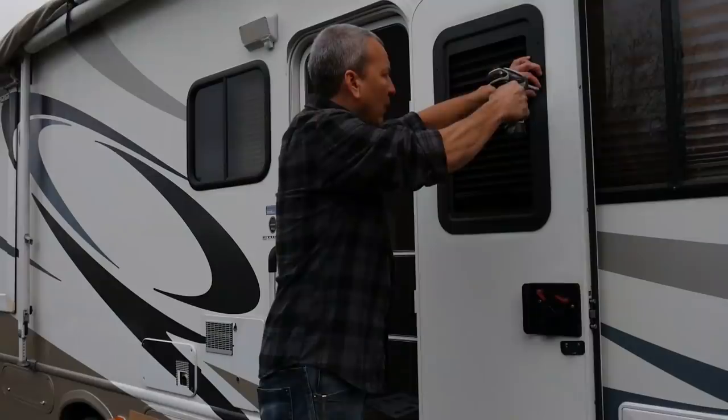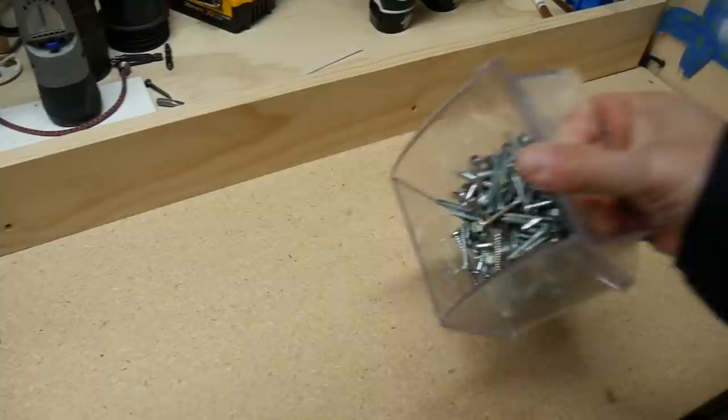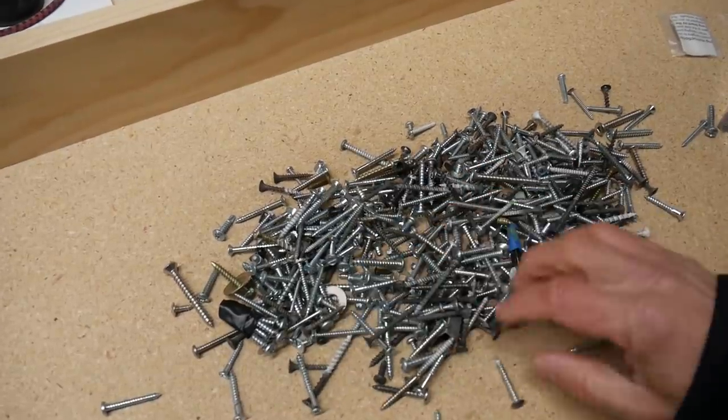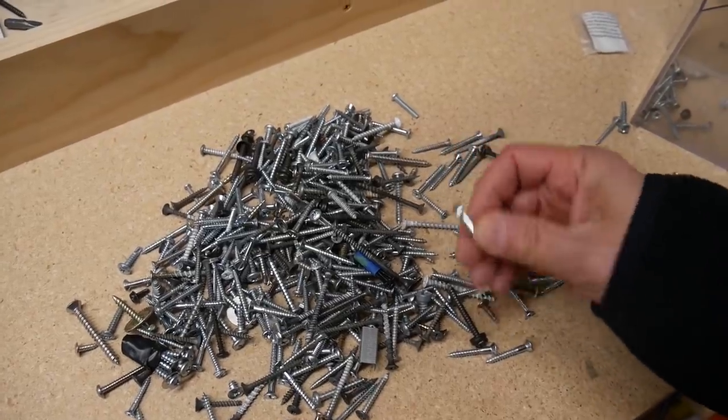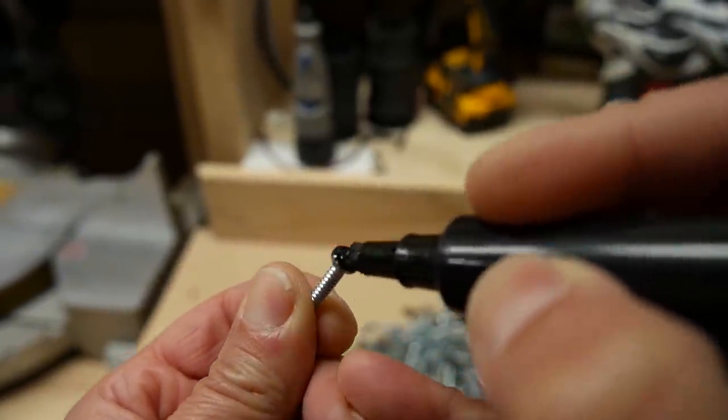Thinking I was almost done, I realized that in the process of flipping that frame around, I had lost a couple of screws that had fallen out and I couldn't find them. I searched and searched the ground and eventually found one, but I was still missing one. It was starting to get dark, so I went into the garage and started rifling through a massive collection of screws to try to find one that was similar. I didn't find the exact kind of screw, but I found one that fit. It was a little different and wasn't black — but I was able to fix that with a black permanent marker.